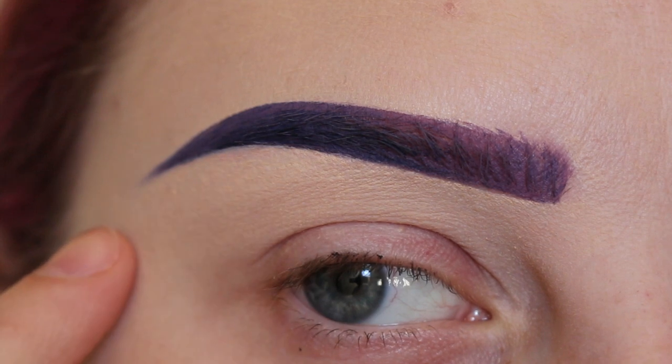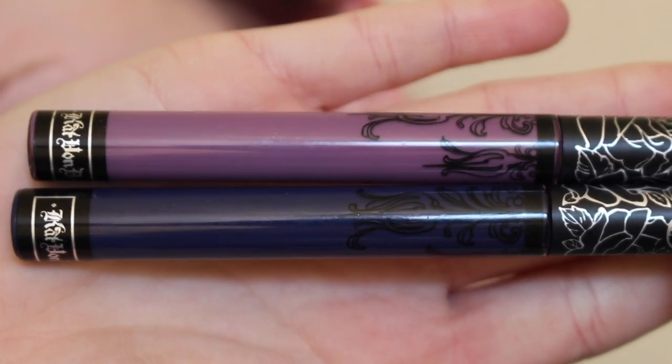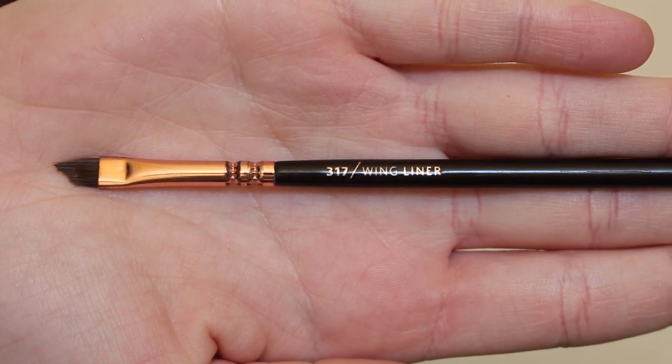I'm going to show you the purple to navy brow for my last tutorial. I'm using Kat Von D Ayesha and Echo Everlasting Lipsticks with the Weva 317 wing liner brush.